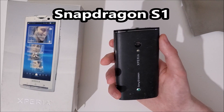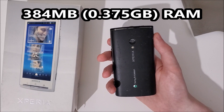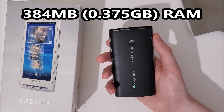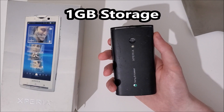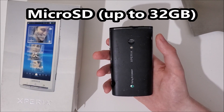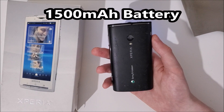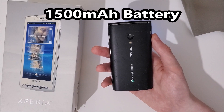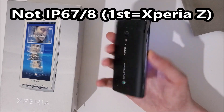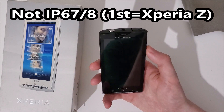Now the phone has a Snapdragon S1, which is the first Snapdragon, with 384MB of RAM. A lot of recent phones have 12GB of RAM. One gigabyte of storage versus a lot of phones now with a terabyte of storage. You do have microSD card support but only up to 32GB. The battery is 1500mAh which for this size is decent enough. The phone has no IP rating, but Sony eventually was the first to have that — I think about two years later.